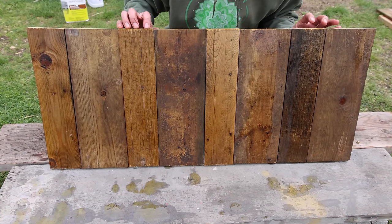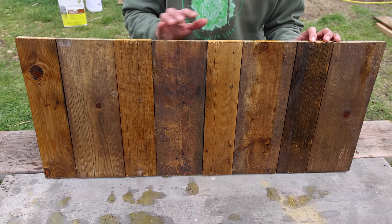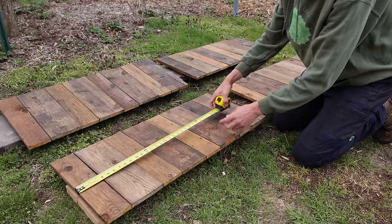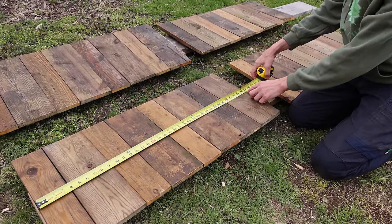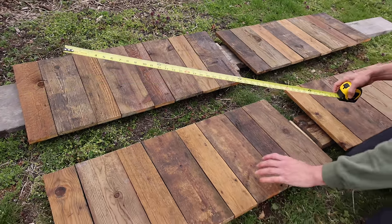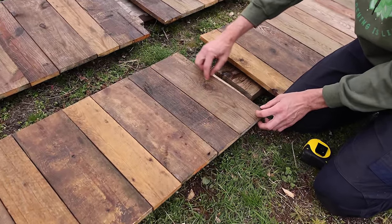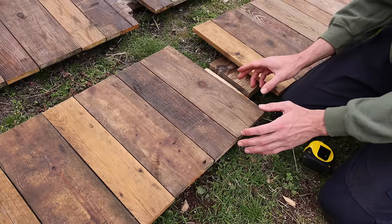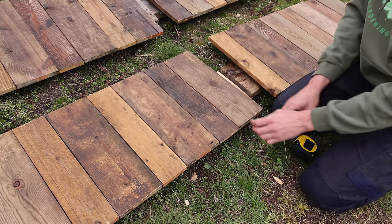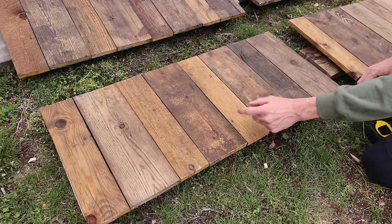We're just going to leave this to dry so it's not super messy when we're putting it together, and tomorrow we'll come back and assemble the whole thing. It's the next day. If some of your sides are different lengths, mine are all the same at 37 inches, but if one of them is bigger than the other, you could just rip off one of the ends to make them all even. If you do that, make sure you're ripping a board that's relatively wide — you don't want to rip a narrow board and be left with a strip that's super narrow.